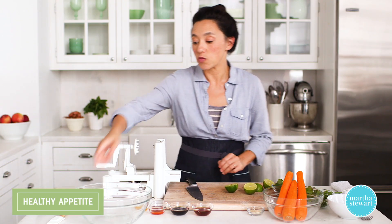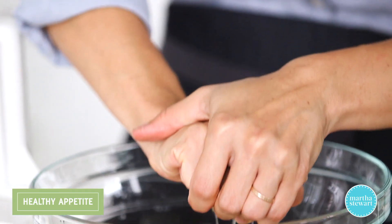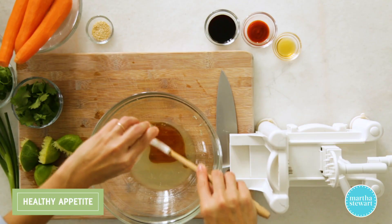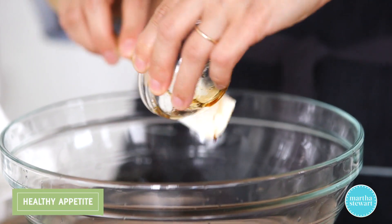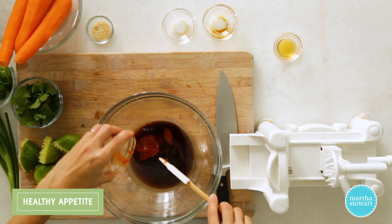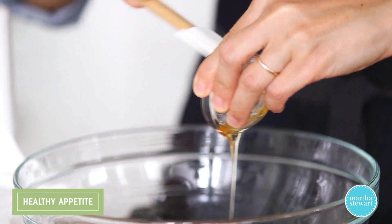To get started, make a really flavorful vinaigrette. I have about two limes — shooting for two tablespoons of juice. So we've got two tablespoons fresh lime juice. To that, add two tablespoons of toasted sesame oil, which adds a really nice, rich, nutty flavor. Two tablespoons of soy sauce — I like the low-sodium variety. Two teaspoons of spicy chili sauce, which adds that nice kick. And then one teaspoon of honey.